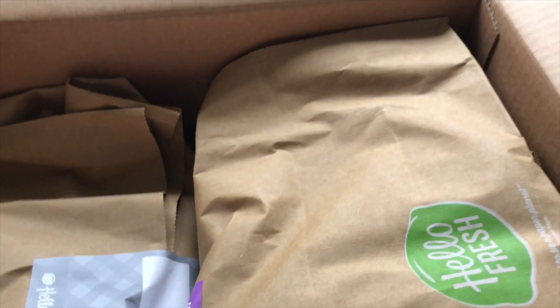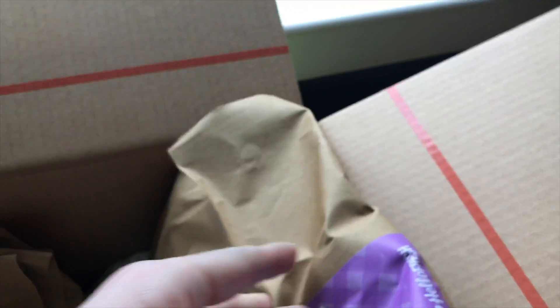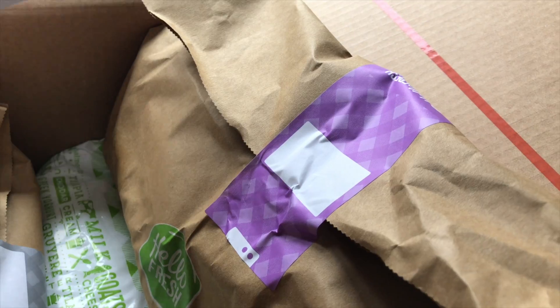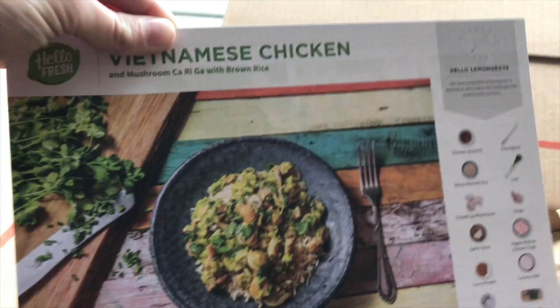Now recently they have started, which is fantastic, to start color-coding these bags. So if I look at the Vietnamese chicken recipe card for example, it's purple. And if you look in the bottom corner of the bag, it's also purple. So that's the bag for the Vietnamese chicken. Easy.